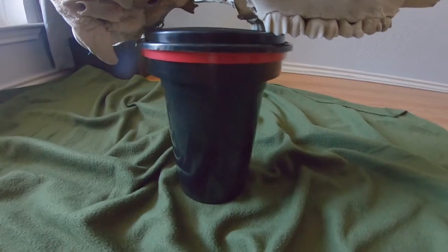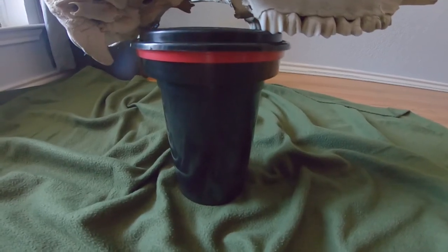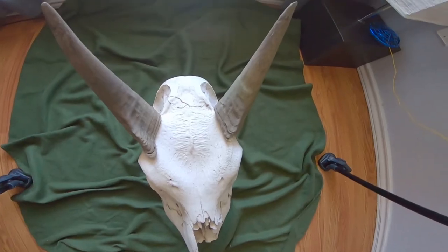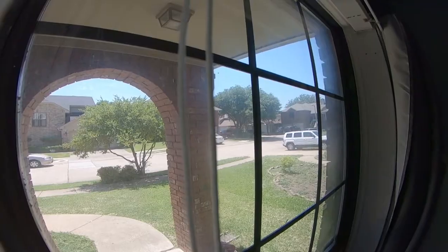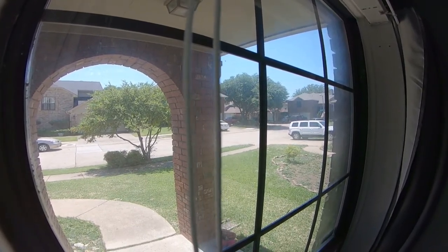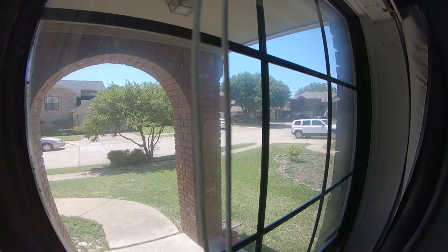Welcome back. Today we're going to learn how to use natural light as a source for photography. I'm using this canister to hold up this nilgai skull — more on that later. This is my window; it faces south and has a little bit of a porch, so there's no direct sunlight coming in.